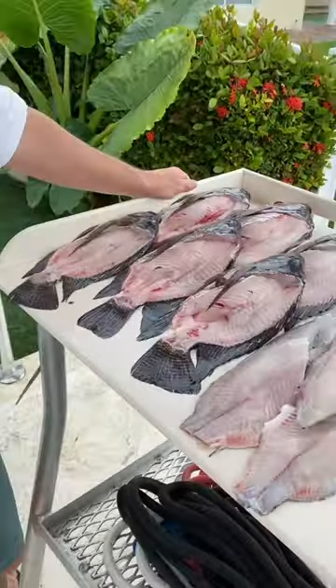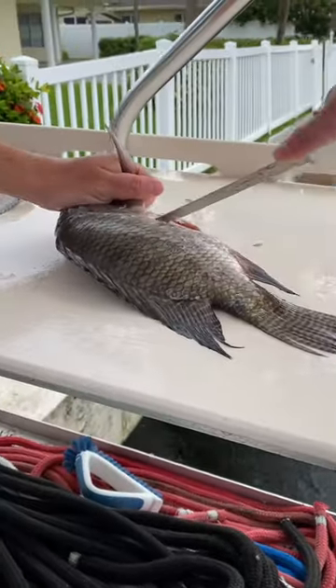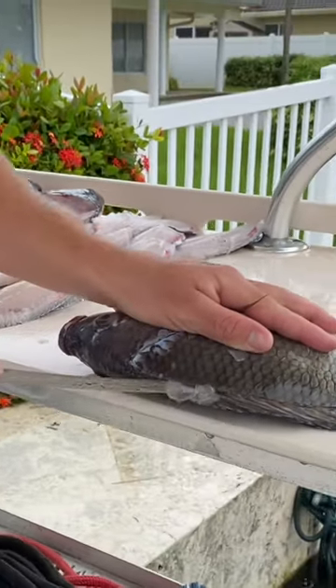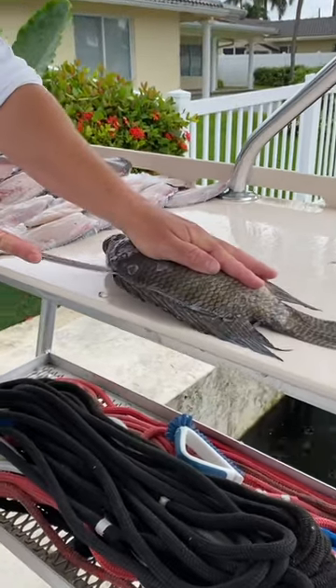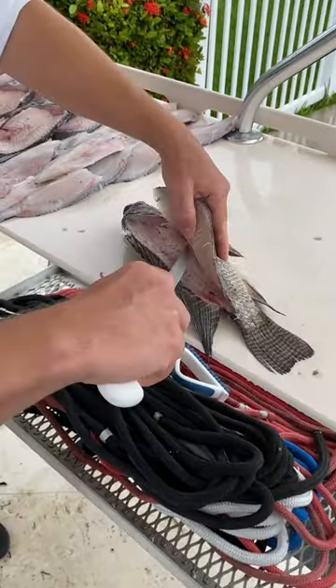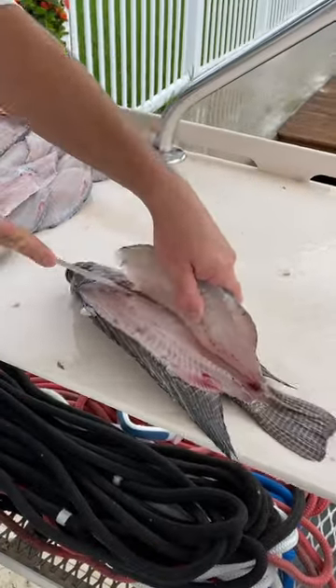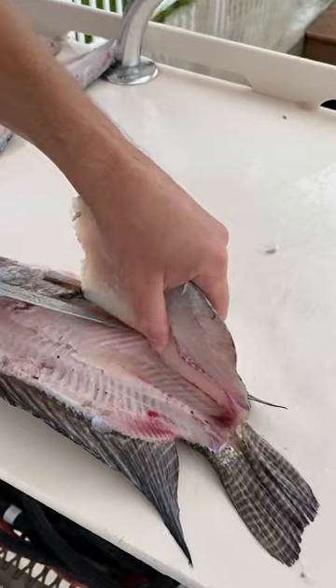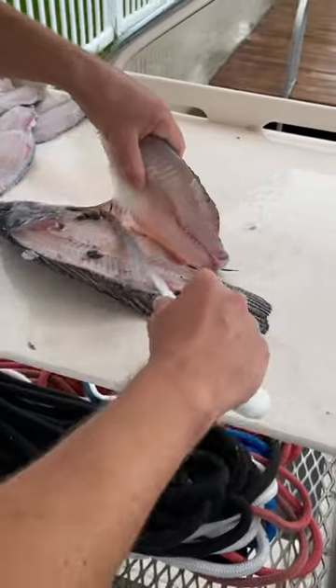Tilapia fillet time — got six down, probably got like 30 more to go. Dexter seven-inch knife right here. Behind the head, tip of your knife all the way down to the tail on the spine, back up, get on that rib cage, go down. Backbone — often neglected. A lot of tilapia in Florida people don't know about.